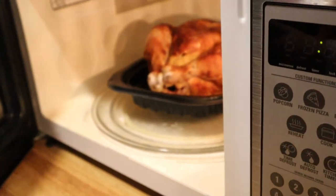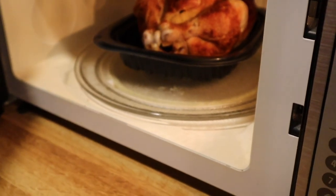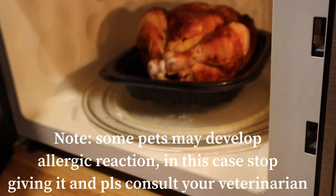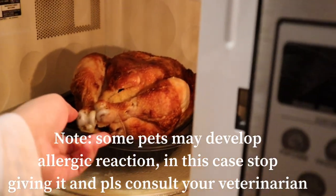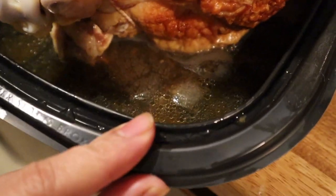Done! By the way, before I forget — some dogs may develop allergic reactions to chicken. There are dogs that are totally fine with no allergies, but there are also dogs that can develop allergies to chicken. I can already smell it. Look at that — it's very oily.